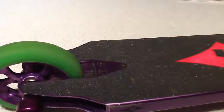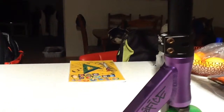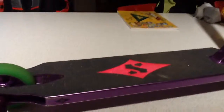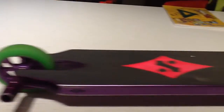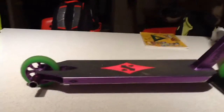With the deck, I am going to get another grip tape and another headset. The headset will be a purple tilt integrated headset. The grip tape is a white HG logo Heligrip grip tape.